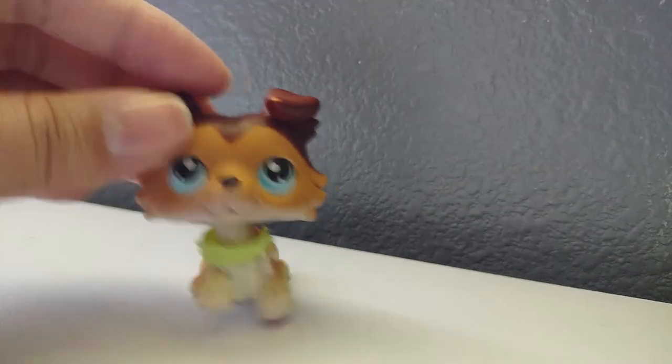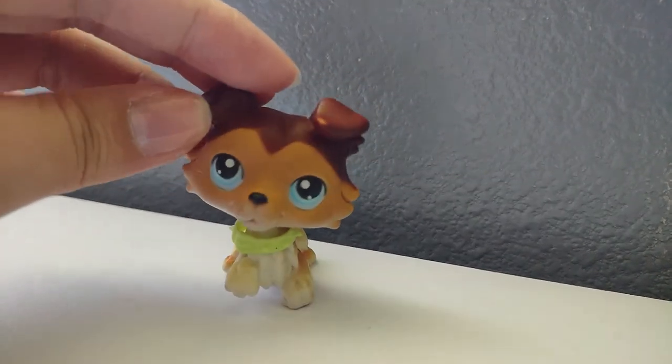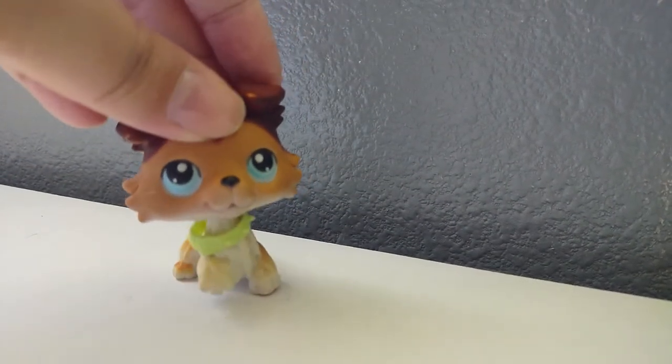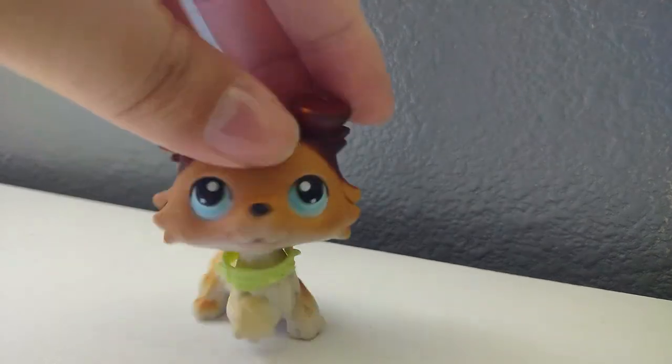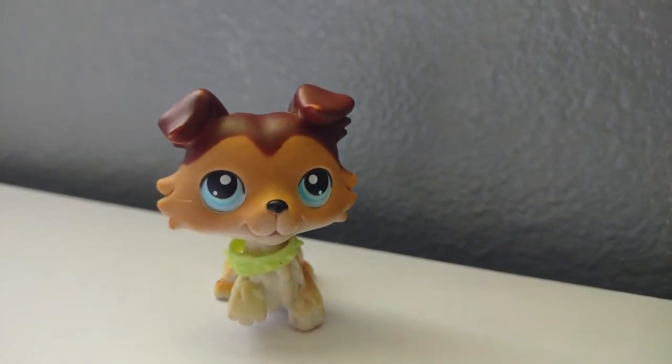That's about it. He looks really good. And as always, I'll put the name of the seller in the description, as I always do. Super cute, I really love it. And I'm so happy I got to replace some of these.